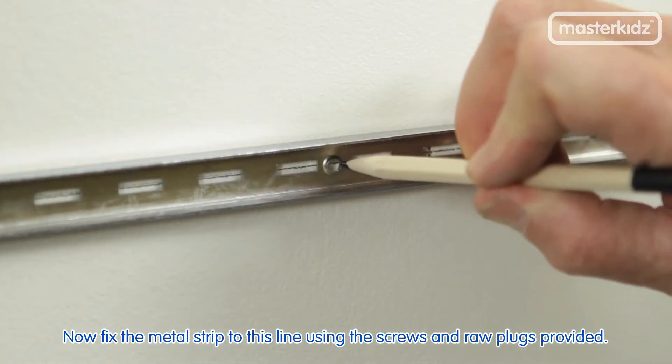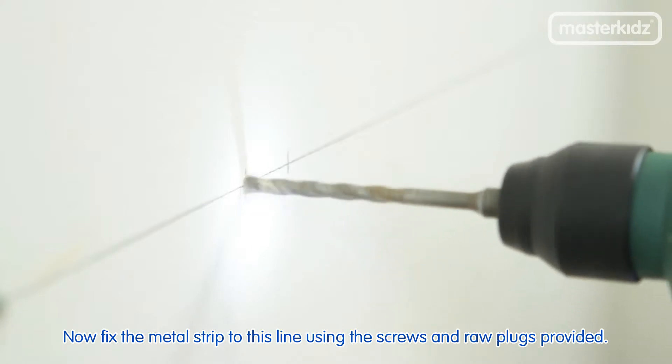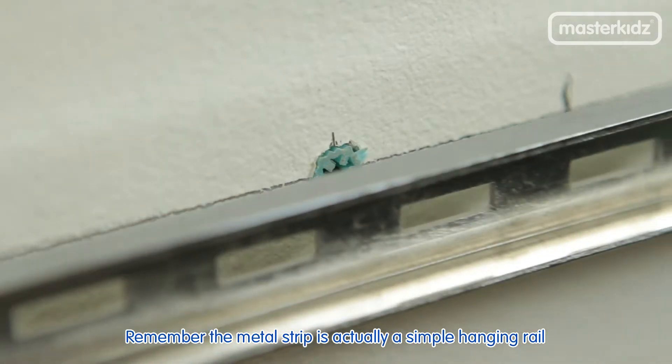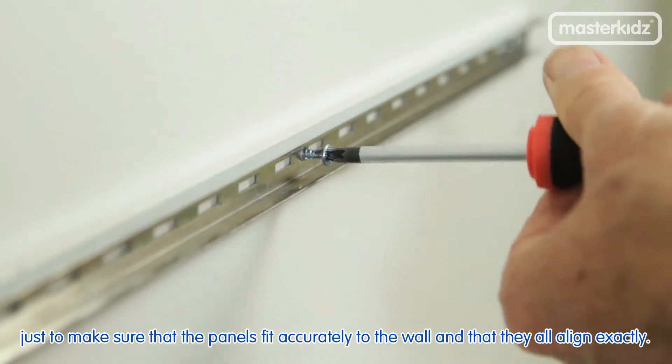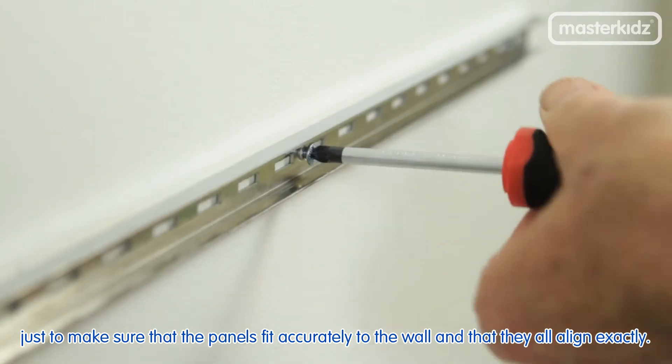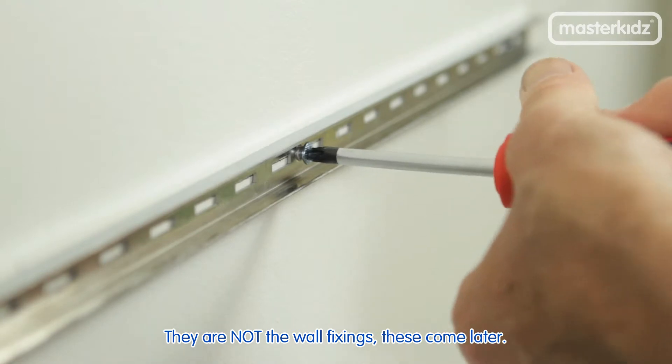Using a spirit level, check that the line is accurately level. Now fix the metal strip to this line using the screws and raw plugs provided. Remember, the metal strip is a simple hanging rail to make sure that the panels fit accurately to the wall and that they all align exactly. They are not the wall fixings — these come later.